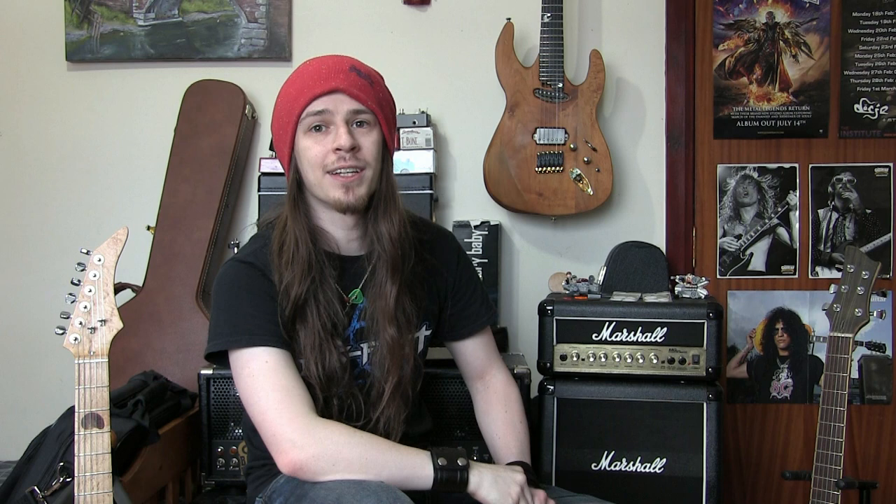So consider this a bit of an exclusive first look at Chicken Picks' new products. Included in their package was this sticker that says 'warning this pick is not for everybody,' and I'm going to let that statement hang over this video because I have a feeling these picks are going to be quite divisive.